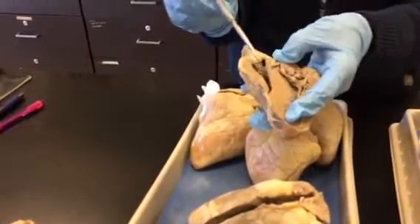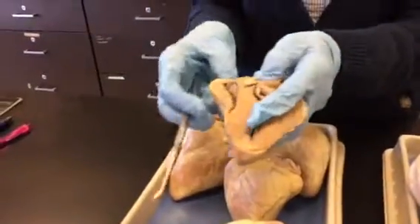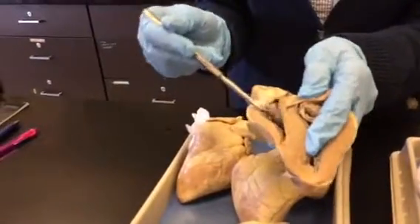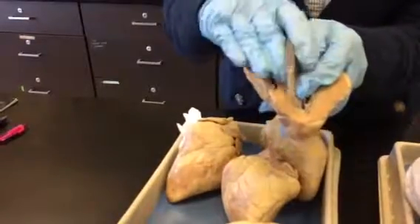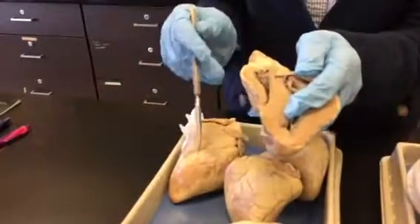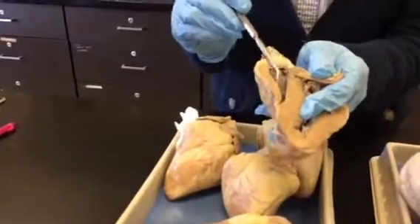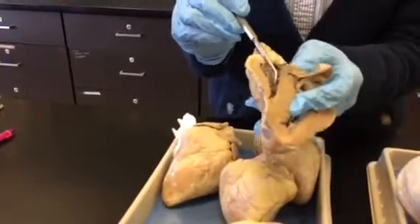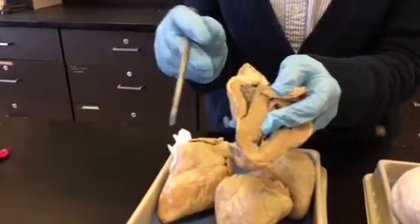To get from the atrium to the ventricle, blood has to go through this valve right here. These are the cusps — these little flaps of tissue. This is a three-part valve, so here's two of the cusps and the third one would be on the other half of the heart. You see all these little strings here? These are the chordae tendinae — the heart strings. Those anchor those flaps to the ventricle wall.